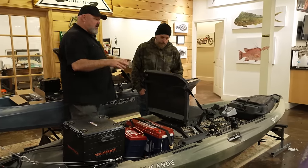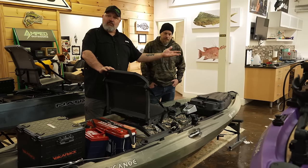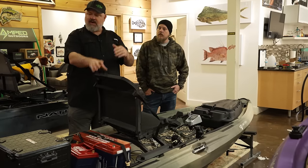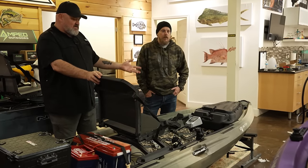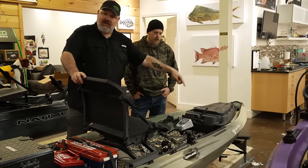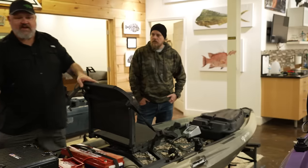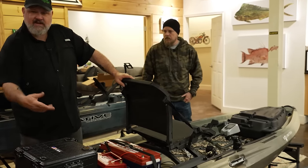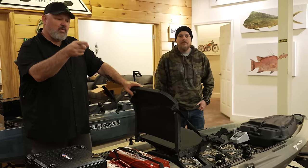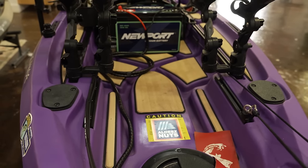Coming up to the front — the other cool thing about the track system is you have the ability to put throttles, rod holders, anything you want wherever you need them. Honestly, your rods will just lay right down in that gunnel if you're picking up a couple of rods with your BlackPack in the back. I've found the flush mounts back here to be pretty much useless, but we'll talk about the clever solution Fletch came up with on Mike's boat in a second.